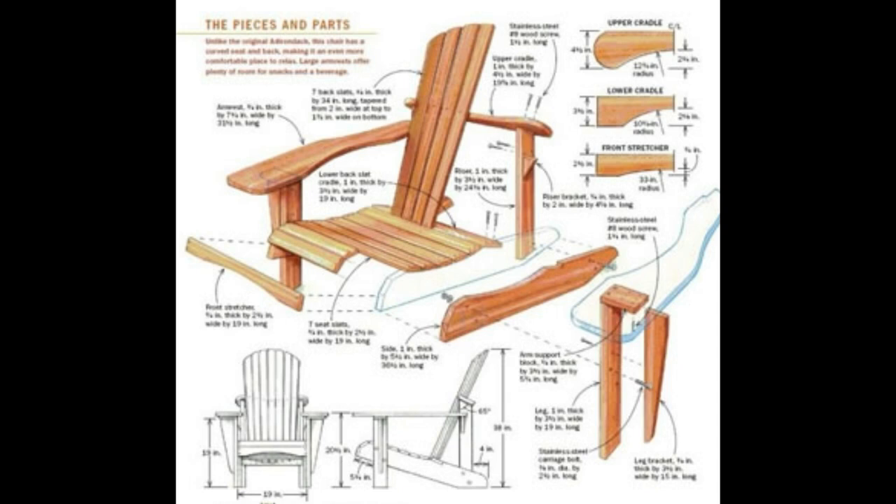Another great thing about these woodworking plans is that some videos have been included to guide you in how to build benches, home furniture, dog houses, bird feeders, sheds, and much more.